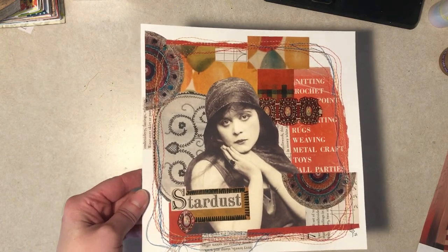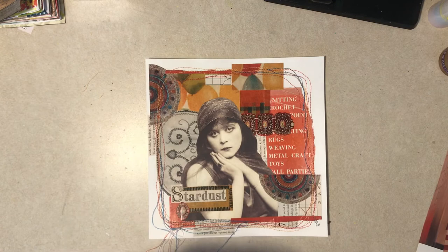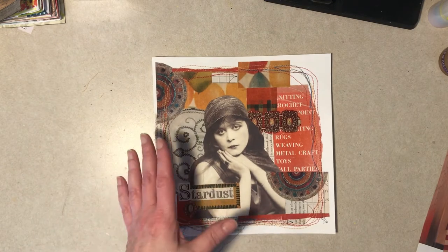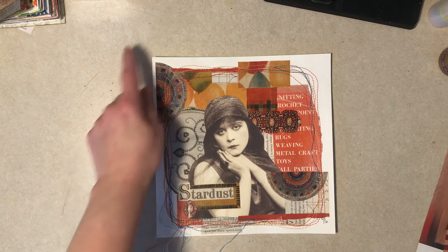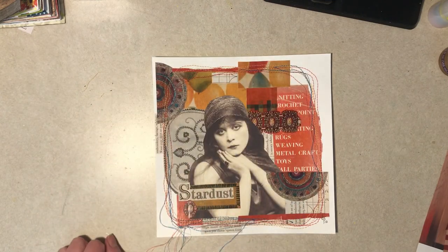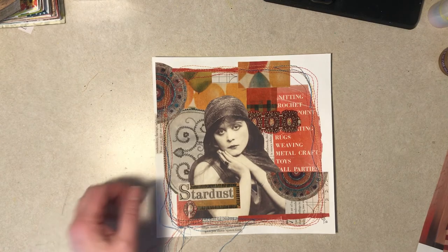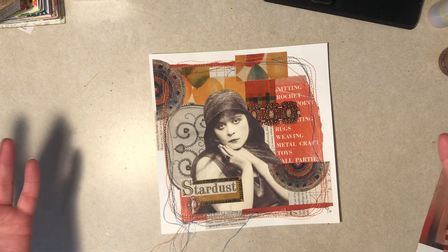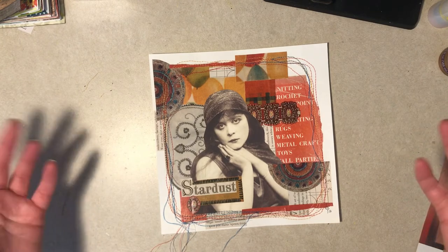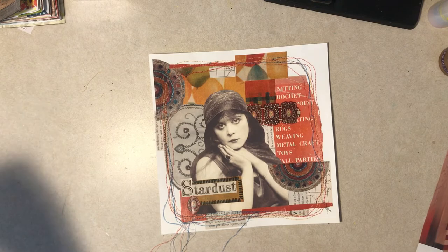Here it is — I think it's done. I did do a lot of sewing there; that's the most I've ever put on a collage. I think it's pretty cool. If I was just going to leave it like this forever I might ink the edges — even rounding the corners would be kind of cool — but to me this isn't really a finished art piece or picture.